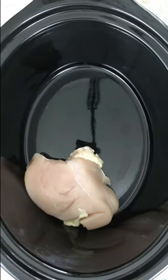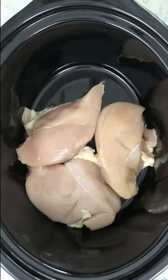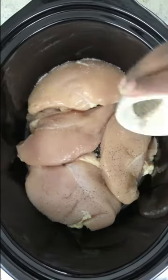I'm about to put you onto a delicious main dish that only needs three ingredients. Start by placing about three pounds of chicken breasts or thighs into your slow cooker. Season them with sea salt and black pepper to your taste.